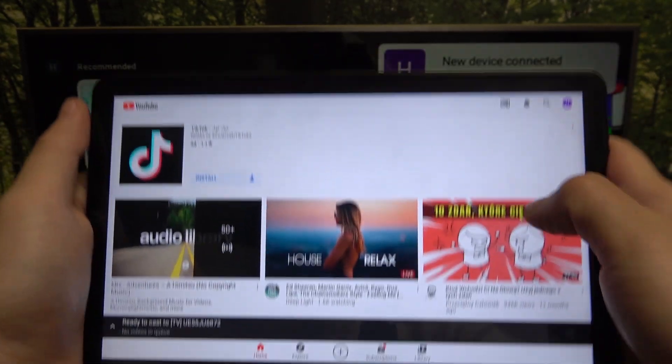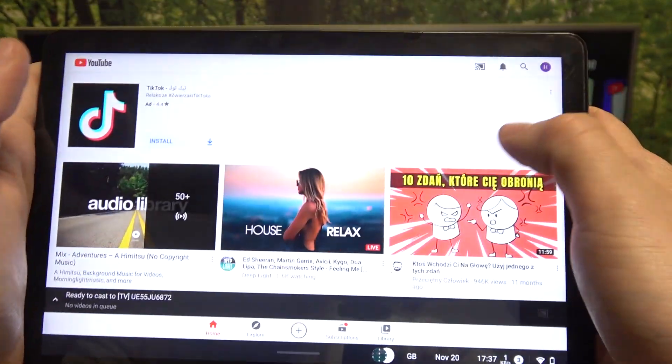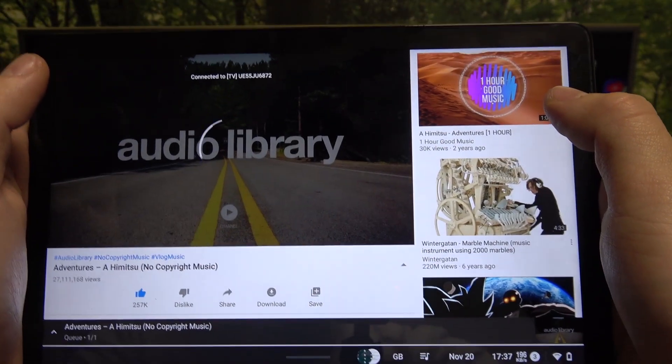Now when your devices are connected, you can play any music you want on your tablet and it will be displayed on the TV.